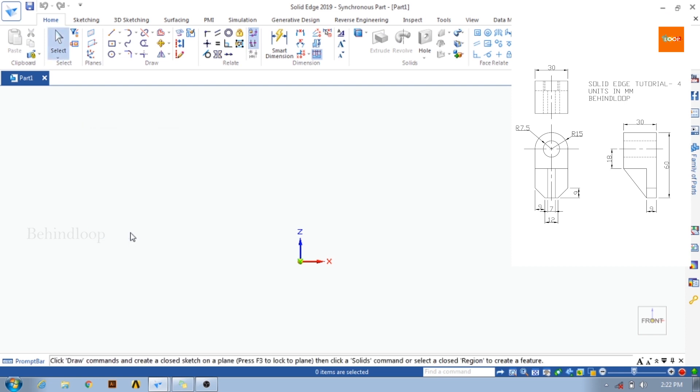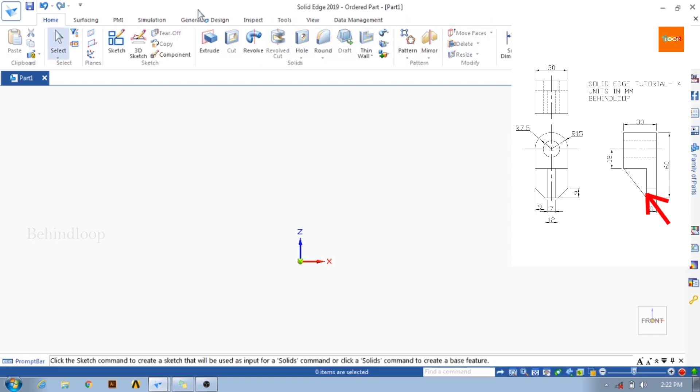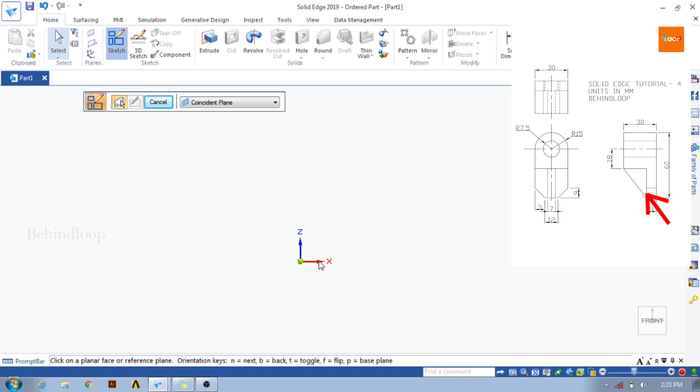This is the side view, this is the front view, and this is the top view. This drawing seems to be having a small rib in between. So if we start from the front view, I think we will complete it in a short time. Friends, let's start — don't miss out the detailing.